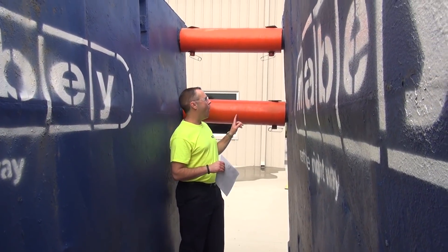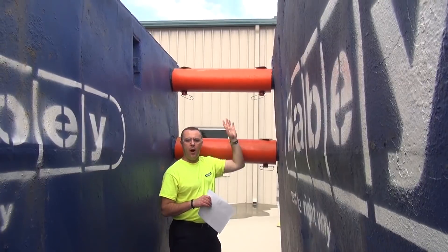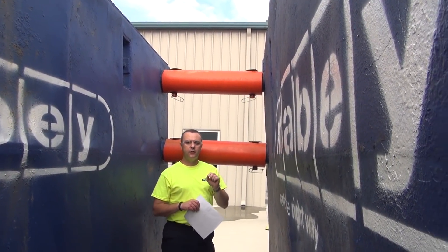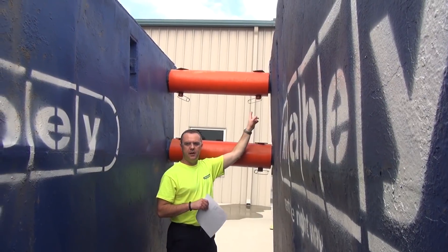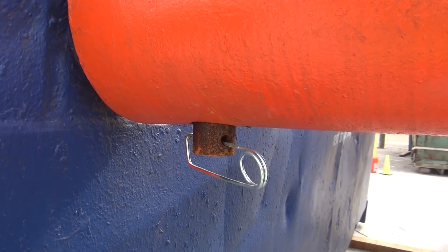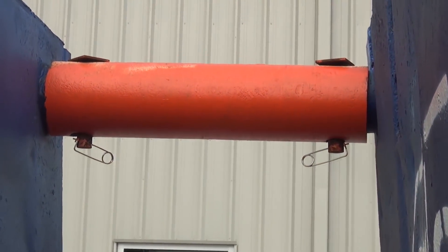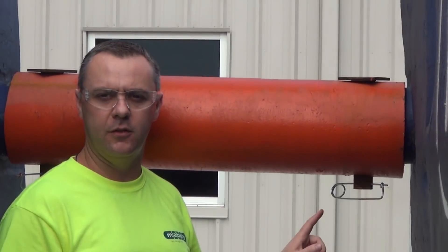You also want to make sure that all four of your spreader assemblies are properly attached to the collars on the box. Each one of these spreaders has to have this pin in place. The pin is what takes the load of the panels of the box. You are also required to have this keeper pin in place on all four of your pins.